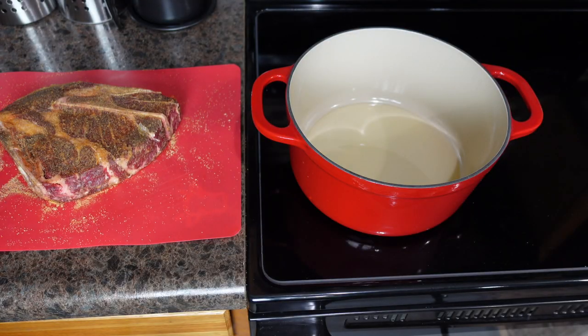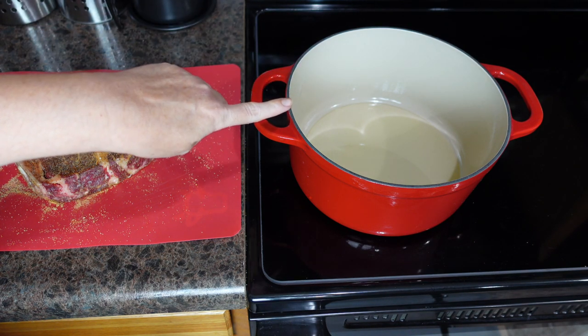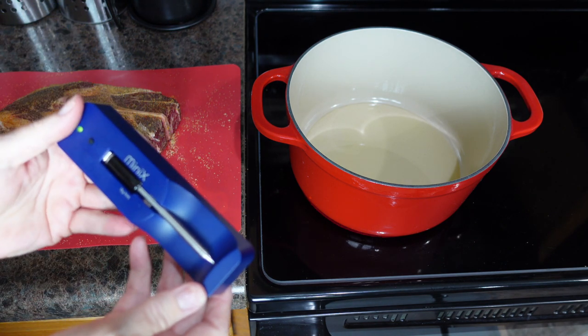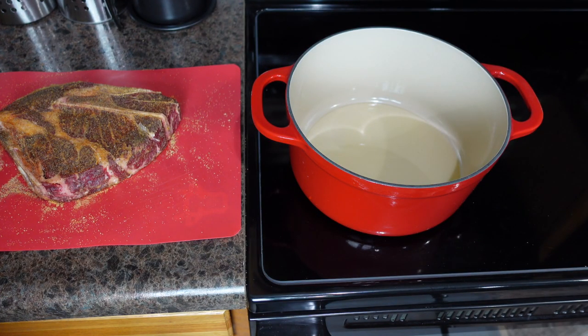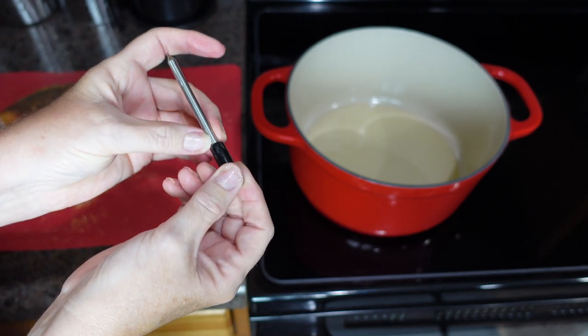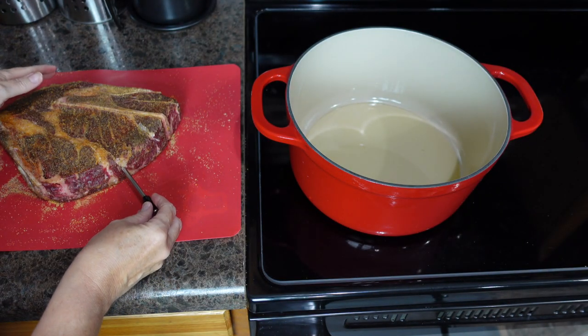We've moved over to the cooktop. I have my Dutch oven with vegetable oil heating up — you want to use an oil that can cook at a high temperature. Next, we're going to take our thermometer and insert it into the biggest part of the meat without touching a bone. You also want to make sure all of the probe is pushed in — you don't want any of the silver showing out. I'm going to go ahead and stick it in.